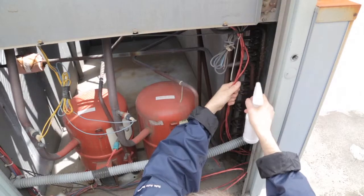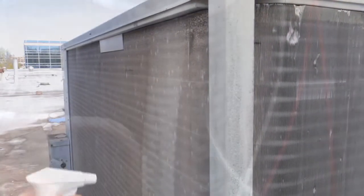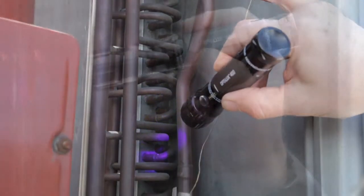Several leak detection methods are presently being used, including bubble solutions and electronic leak detectors. However, fluorescent leak detection has several key advantages over these methods.